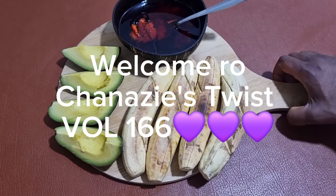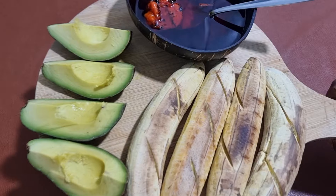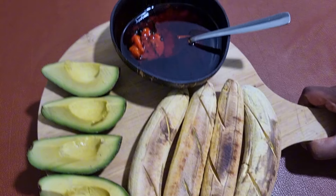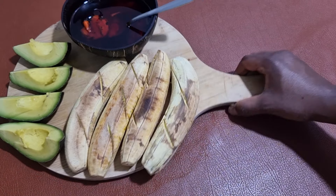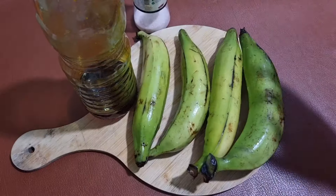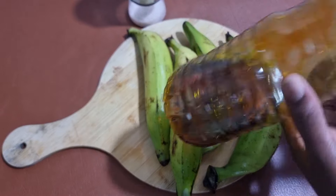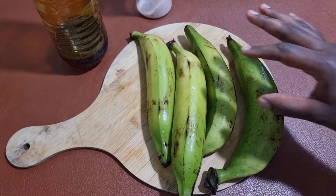So friends, today it's all about my dad's favorite dish and that is roasted plantain with palm oil and some avocado on the side. It is simple, easy to cook, but extremely delicious and of course healthy as well. Now you need just three ingredients or I'll say four. You need your plantain, some palm oil and some salt. Now you can add some fresh pepper to it — we're going to do that later.